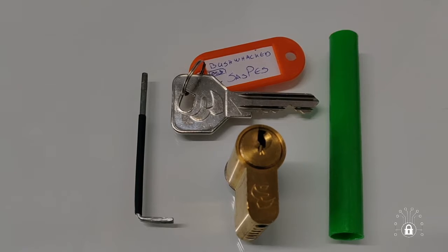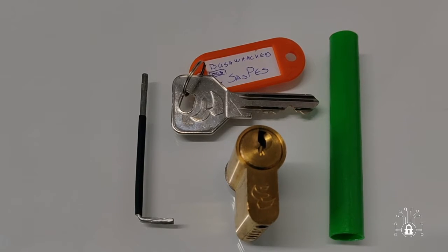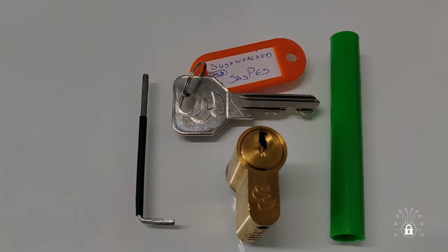This video is my submission to Veskov's pick maker challenge. The challenge is to do or make something lock sport and lock picking related. What I have here is three things: a follower, a challenge lock, and a tension tool.